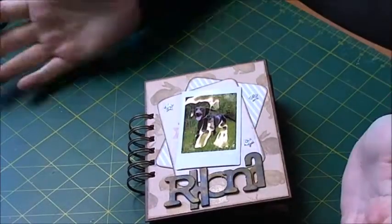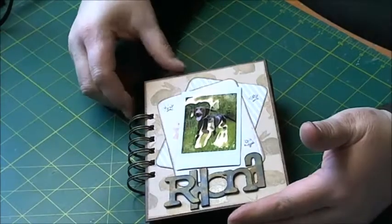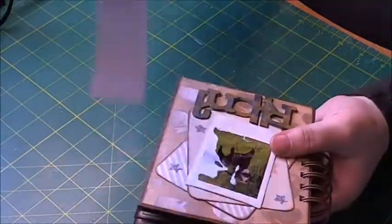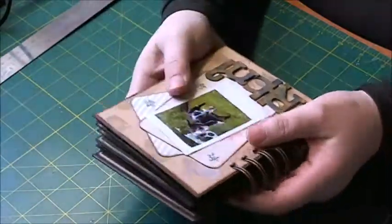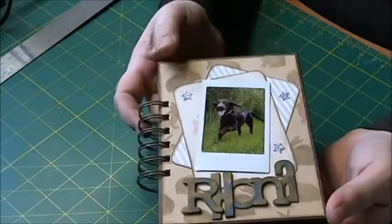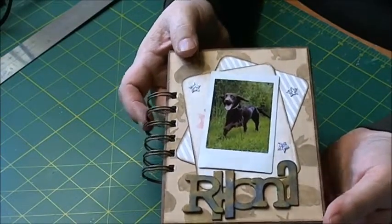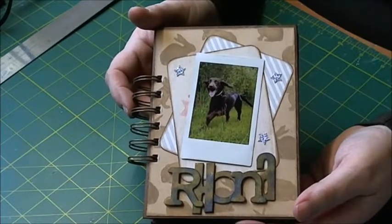Hi there everyone, it's Sarah here and I thought I would just do a flip through of my little Rona mini-album that I made. This is a little book that I made and it measures six inches by four and a half and it's recording basically the first year of little Rona's life. She was one year old on the 28th of December and she certainly is a little character and we all love her to bits.